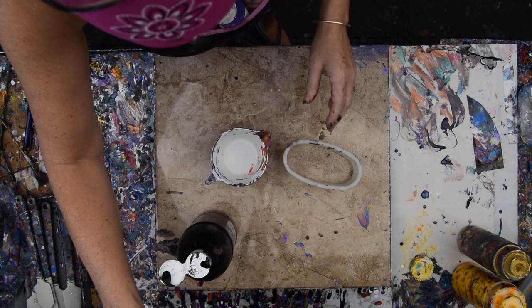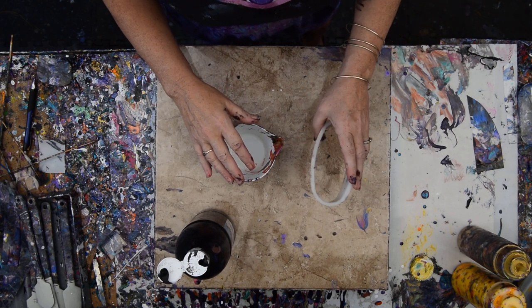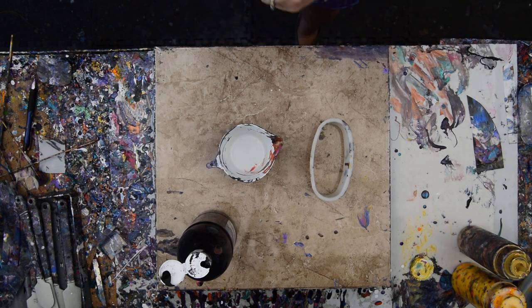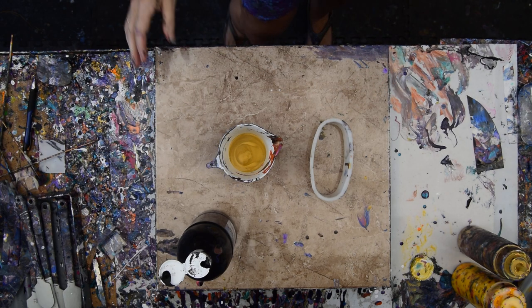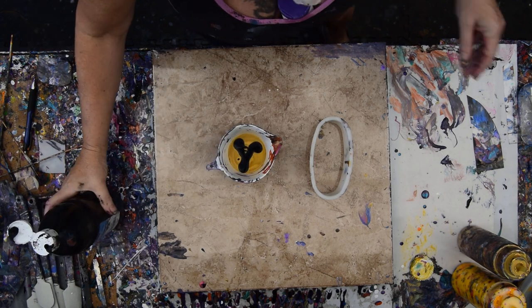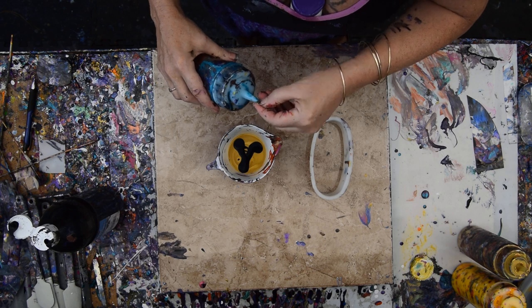My timer's set. I'm going to do an inversion pour — a traveling inversion pour, floating inversion pour, whatever they call them. And I'm going to do a ring pour, a traveling ring pour — not a ring ring, but an overlapping ring. I'm going to start with the color I really want in there, which is gold.